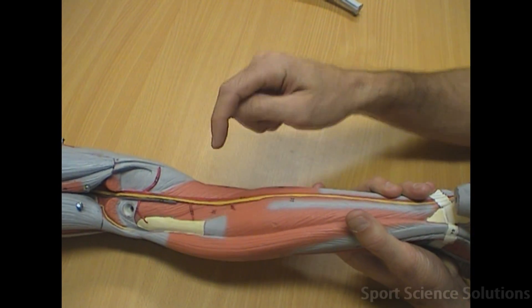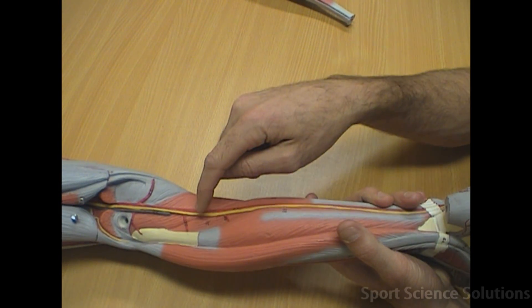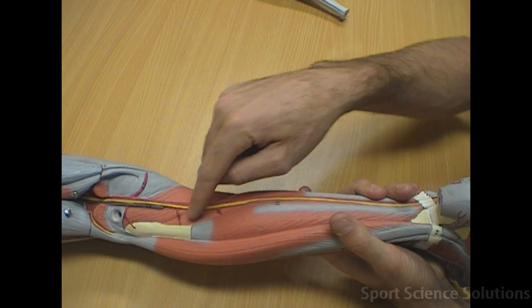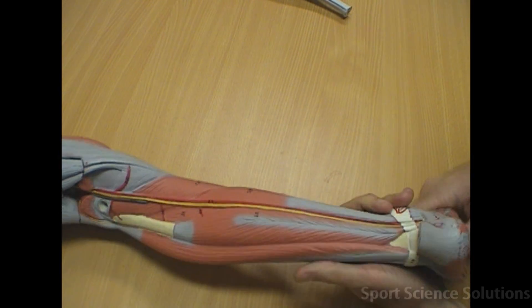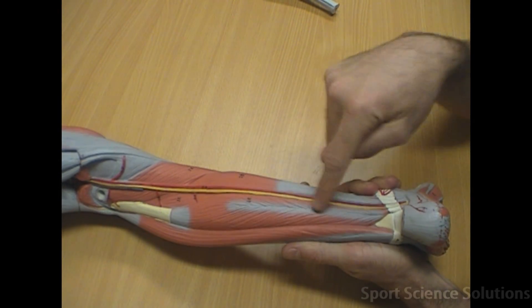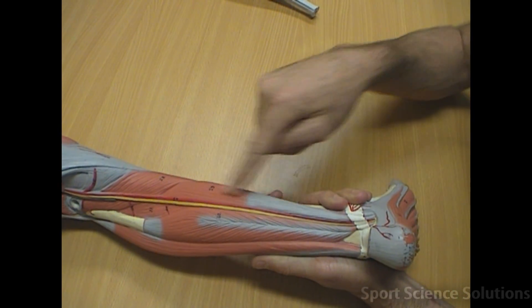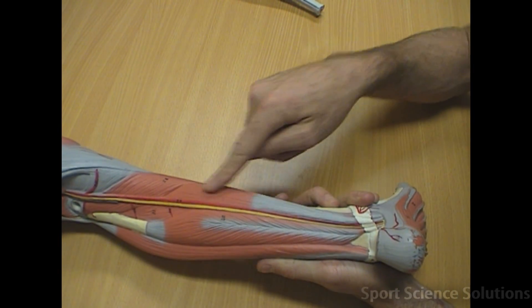Deep within the compartment of the calf is the tibialis posterior, lying down the posterior surface of the tibia. That leaves us with two more muscles: the flexor hallucis longus and the flexor digitorum longus.